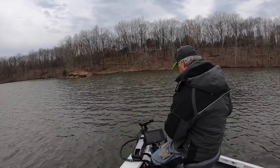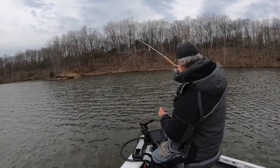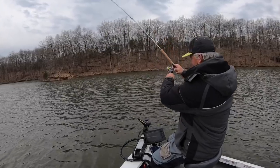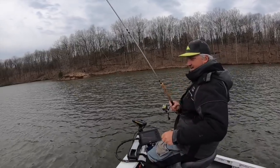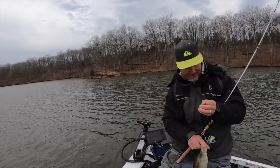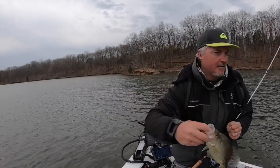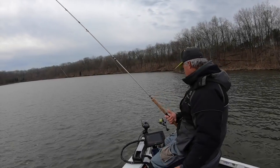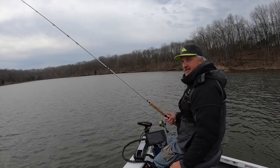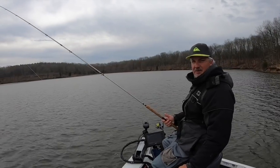I like to use different size weights. Currently I'm using a seven for a slow descent, but I go all the way up to a quarter-ounce based on conditions and how fast I want to get it down there. Another one sniped! I'm back to my 10-footer because these fish don't seem to be spooking that much and I feel like I can set the hook that much faster.